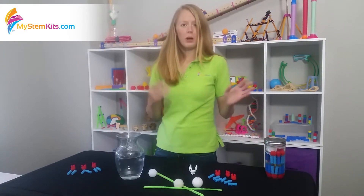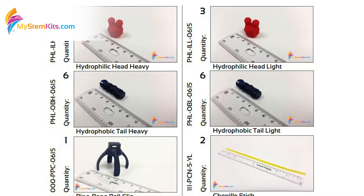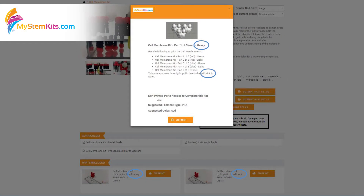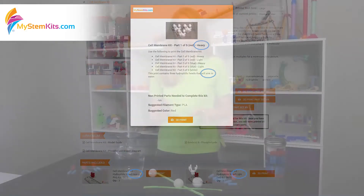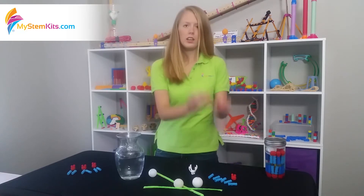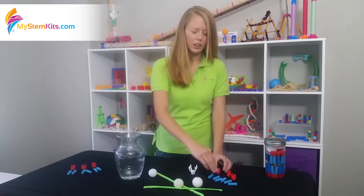How do you build it? One of the things you need to make sure you do when you're printing it is keep track of which ones are light and which ones are heavy. The parts are identified on the website, so just keep them separate. On my left here, I have the light hydrophilic heads and the heavy hydrophobic tails.